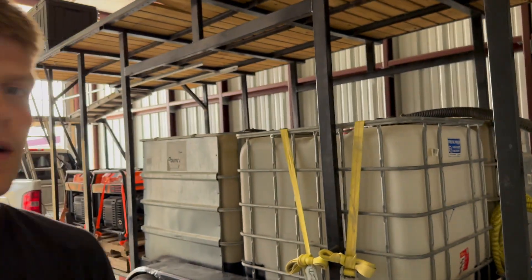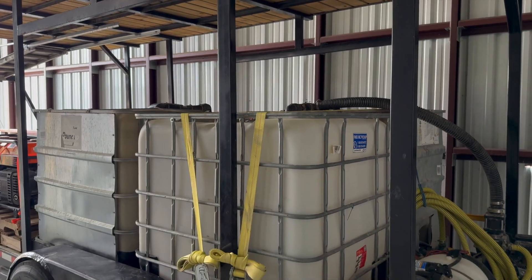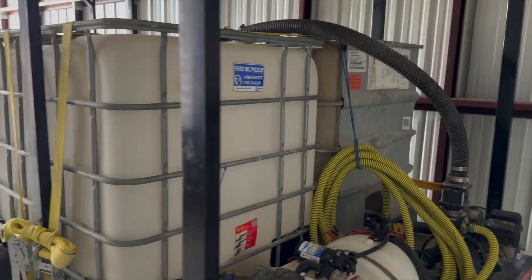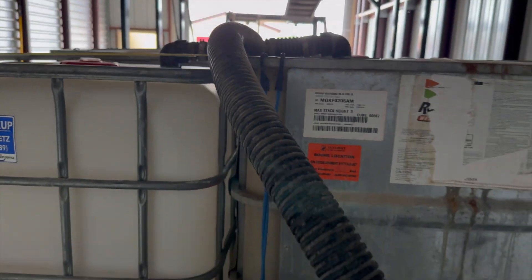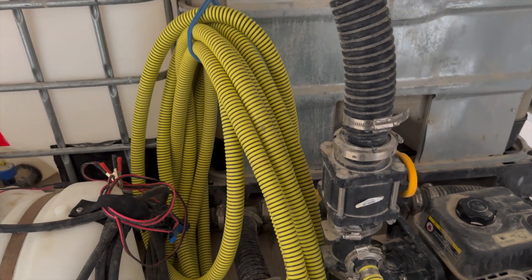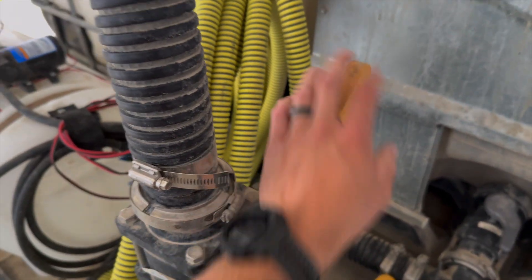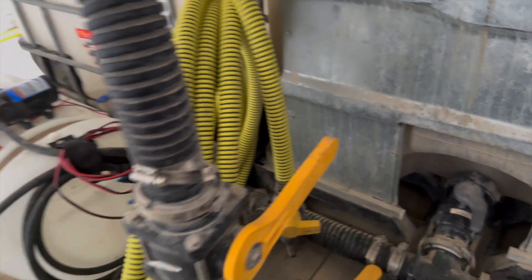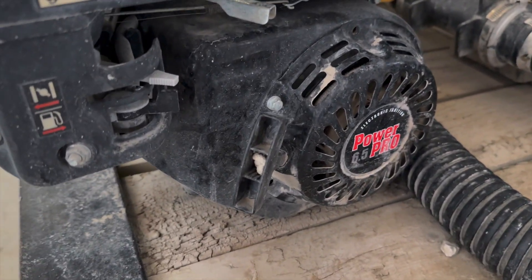I'll walk to the back of the trailer and show you the rest of the setup. As you can see, I've got four totes and two of them are plumbed together each. The plumbing up top is just an inlet — I pull from the bottom of each tote and then recirculate to the top. I've got a valve here; if I crack it about quarter to halfway, I still have enough pressure in the one-inch line to fill the drone quickly.